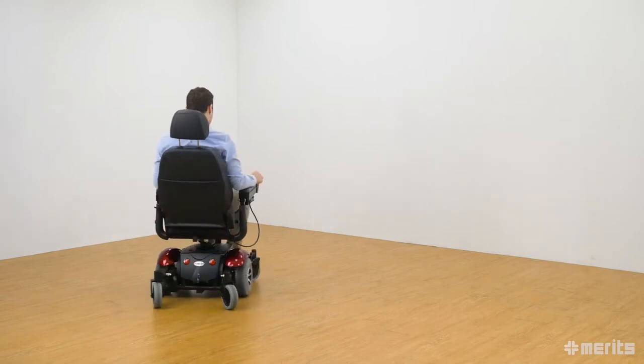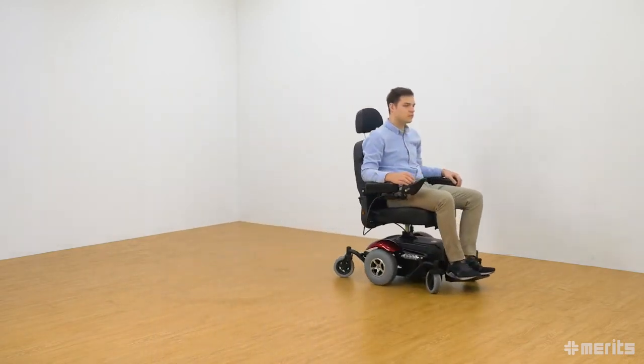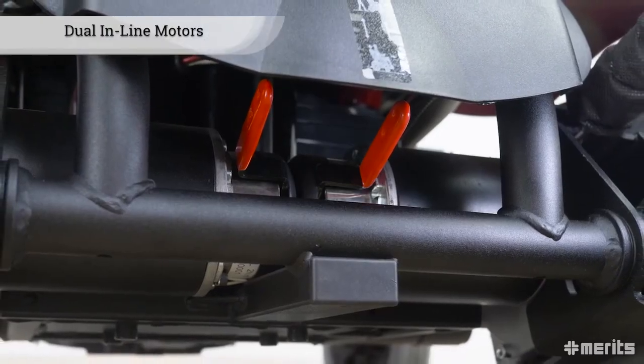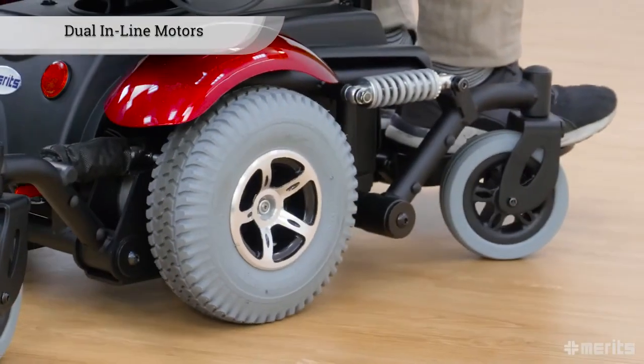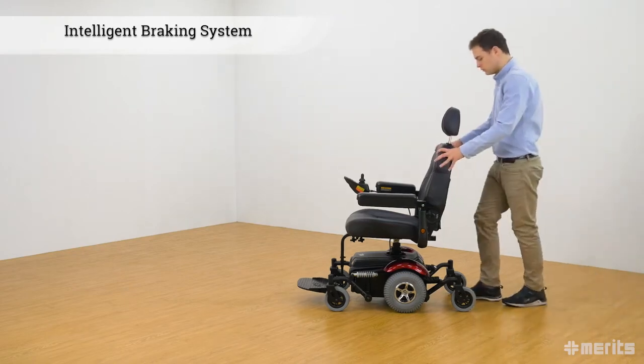The P326D maintains a noticeably stable centre of gravity, reassuring the rider that he or she is always in control of the chair. The dual in-line motors make for an extremely robust and capable powertrain. The P326D's intelligent braking system locks the chair in place to prevent unwanted rolling.